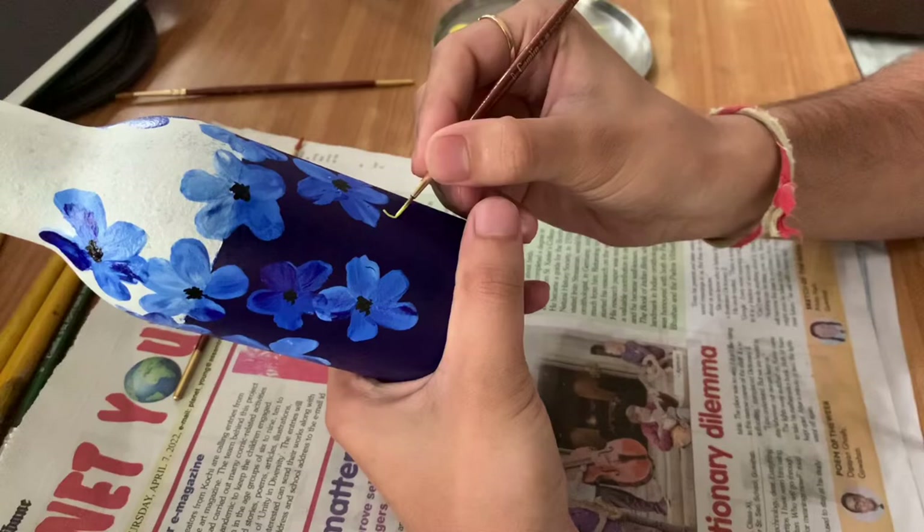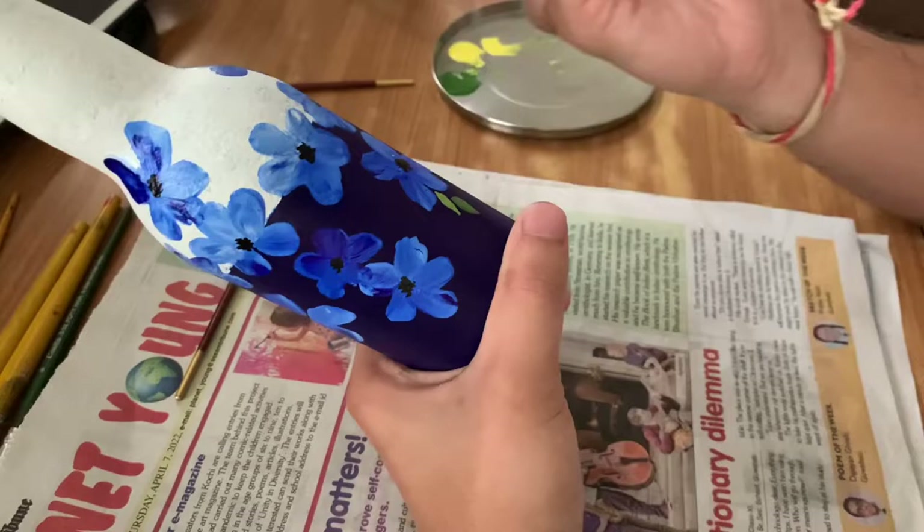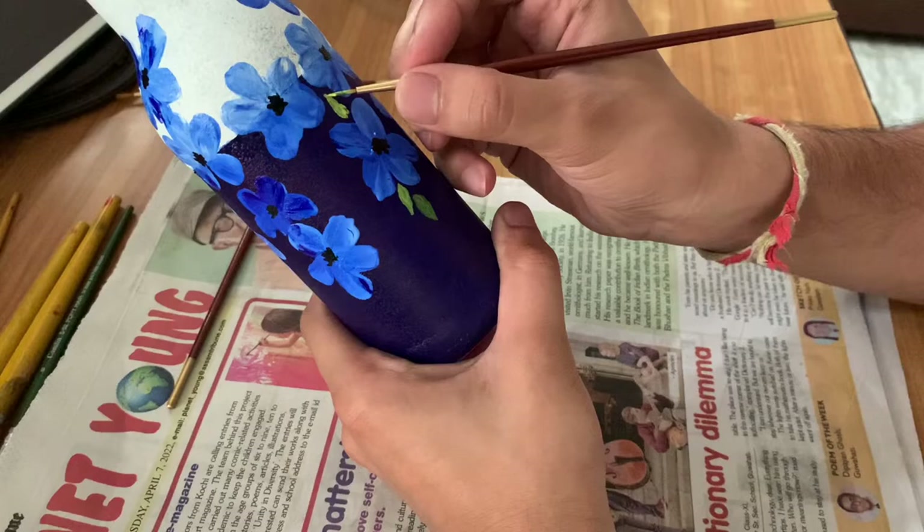Now using another paint brush, we start to paint the leaves of the flowers. For the leaves I have used olive green, lemon yellow, and also forest green color. You can use any shades of green, but make sure that you don't make the size of the leaves too big because it won't look nice.